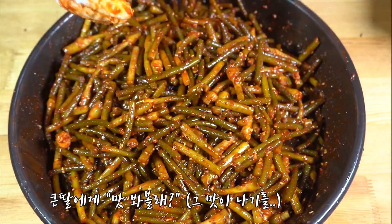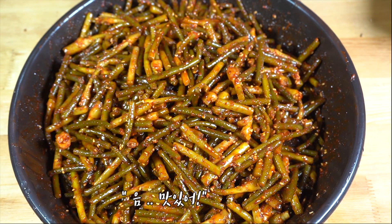Do you want to see the meat? It tastes so good! It tastes like a lot!